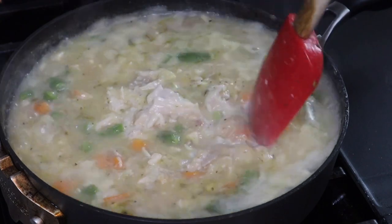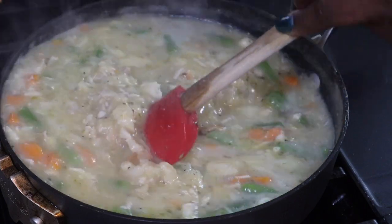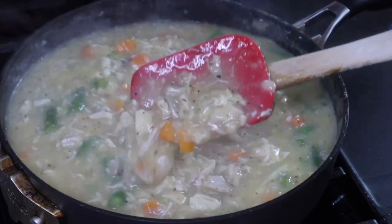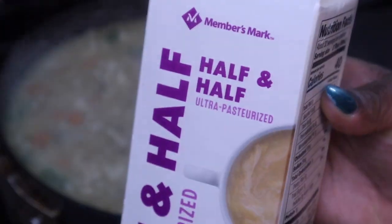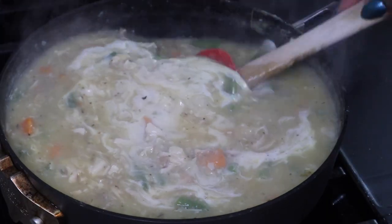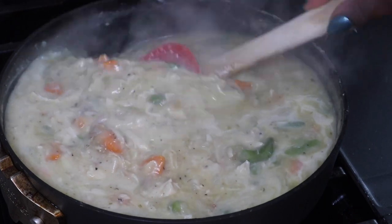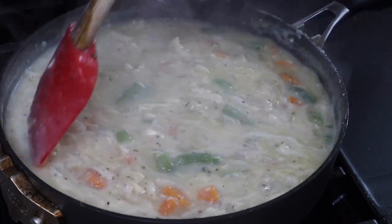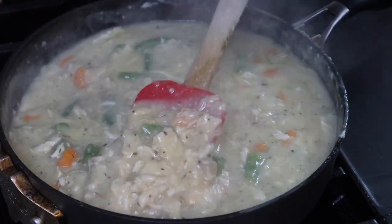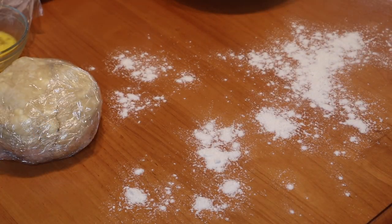You want to make sure your filling is thick enough so that when you start to assemble your pies it's not super runny — you won't be able to fold the crust over if it's too thin, so you want it on the thicker side. I'm adding about half a cup of half-and-half, or you can use heavy cream or milk — we just want a little bit of creaminess. After adding that, I'm going to let it cool off, because if it's hot it will start to melt the butter in the dough, and that would not be good.